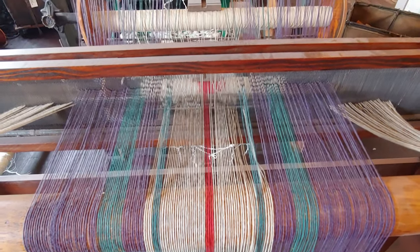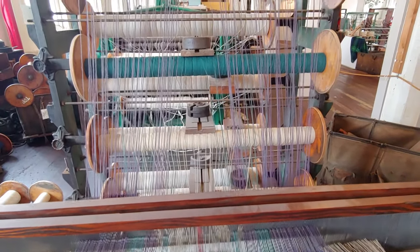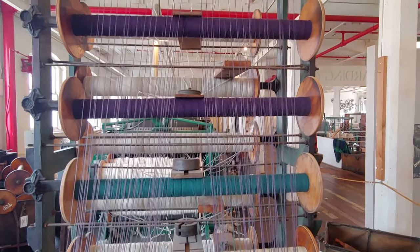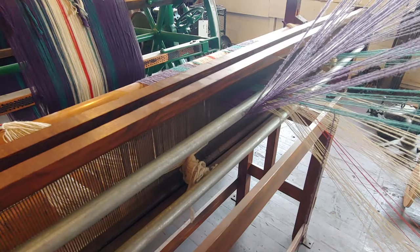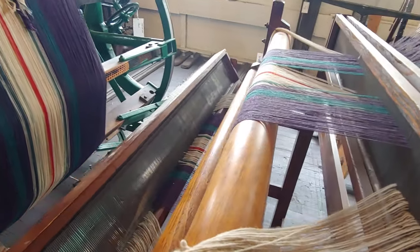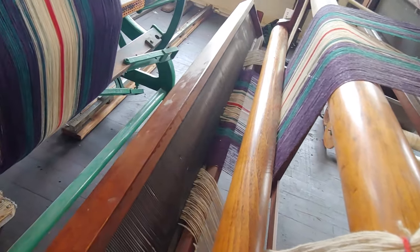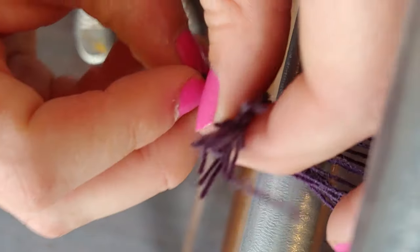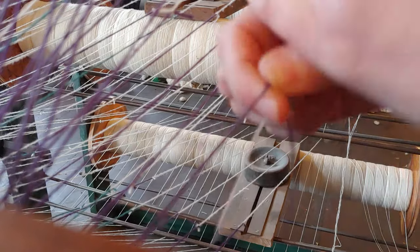While the creel and dressing frame had been set up for a small-scale dressing project for a home loom in the recent past and was left threaded as part of the display, this is the first time these two pieces are being put to action for a commercial-sized project. We needed first to remove the old yarn and spools, but we did this strategically. We decided to leave the frame threaded and just cut and tie the ends so we could tie on our new ends and pull them through the frame.